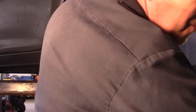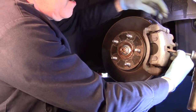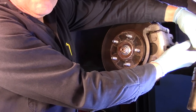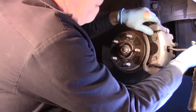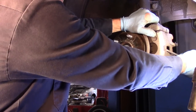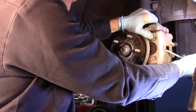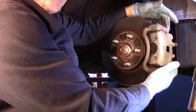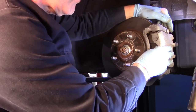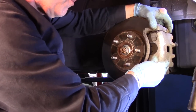Now we're going to come in here with a small pry bar like this and come in right here. We hold slight pressure on it just to get the caliper slide pins to move a little bit. You don't have to kill yourself — just hold slight pressure on it and you can see how it's sliding. The piston is pushing back into the bore. The way you check these slide pins is you take the rotor and slide the caliper back and forth. If these slide freely, then the slide pins are okay and just need to be cleaned and lubricated.